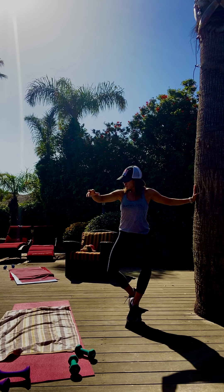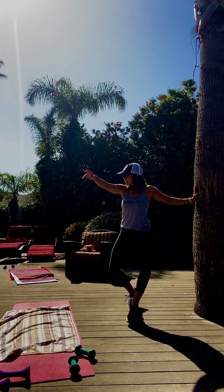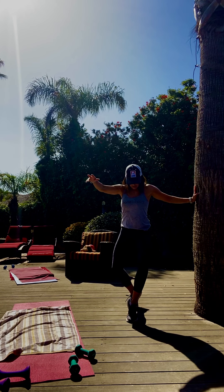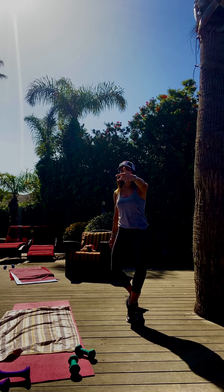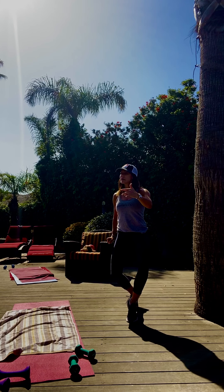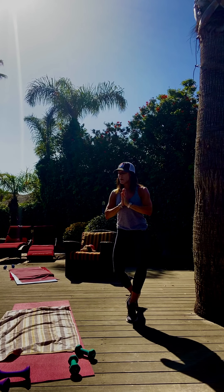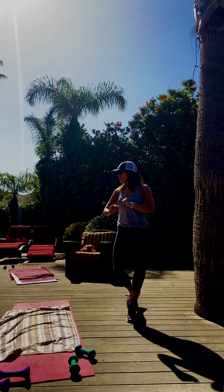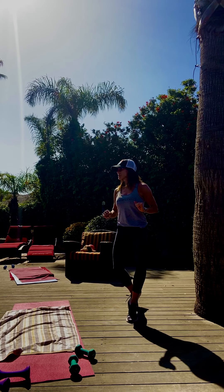Hold it. Let's roll. Roll that tailbone — high heels, low knees. Little down, little up. Down, up, down, up. One of each. Tuck or press, tuck, press. Inhale, exhale — you got it.